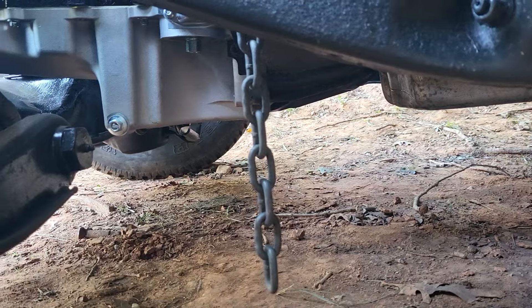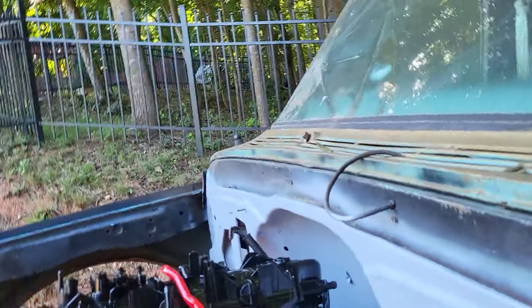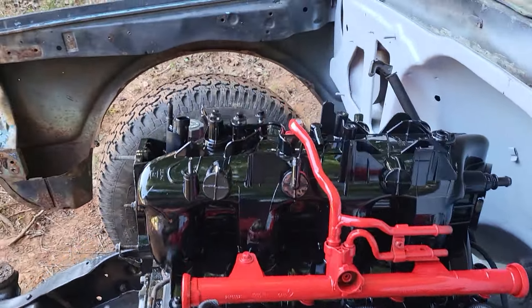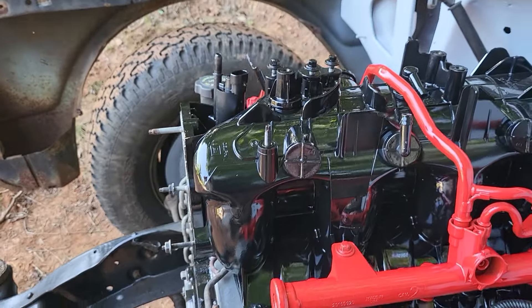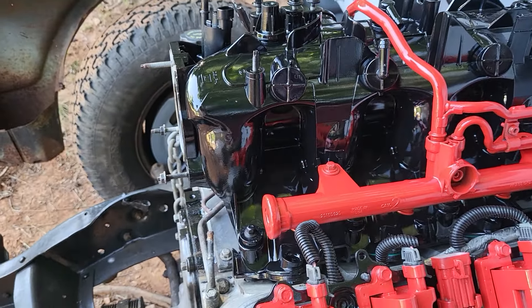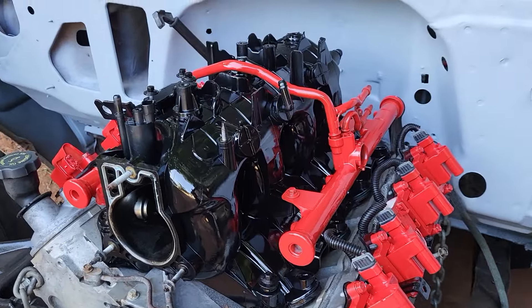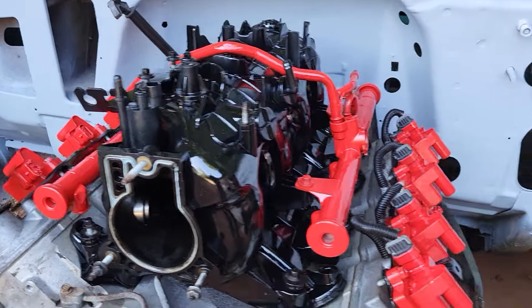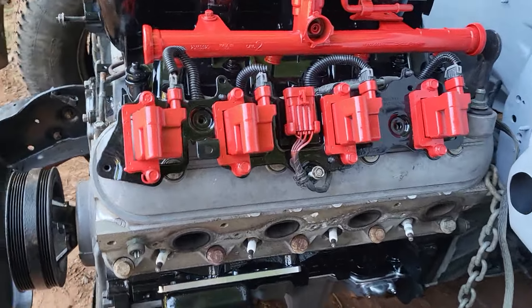That's a lot, ain't it? I like that. I'm tickled. A lot of times that stuff gets covered up, but I might not cover it up — I might just leave it like this. Can you imagine when I put those red wires on there?